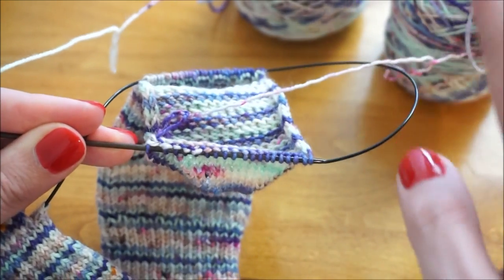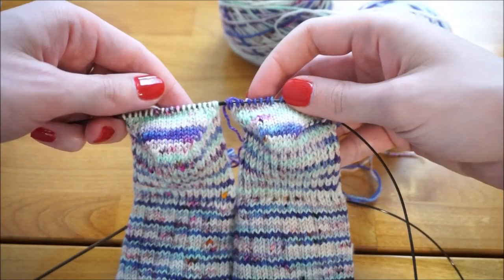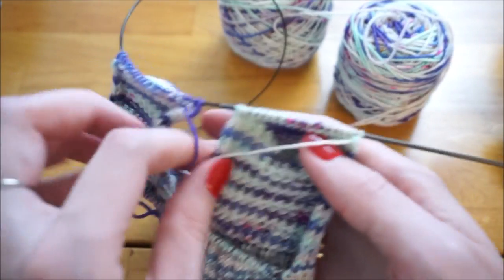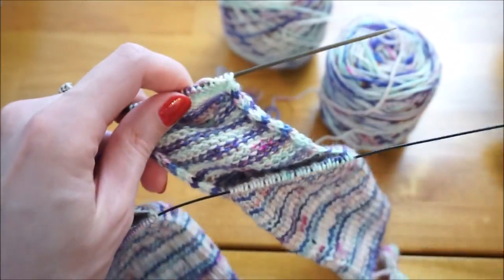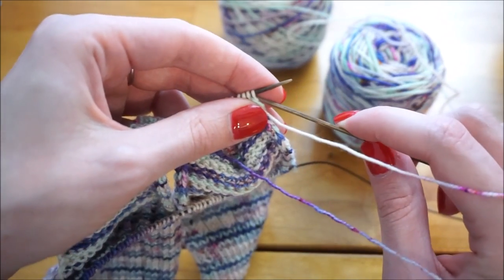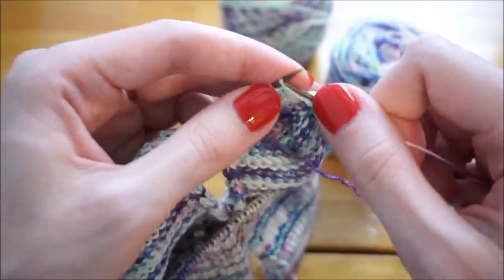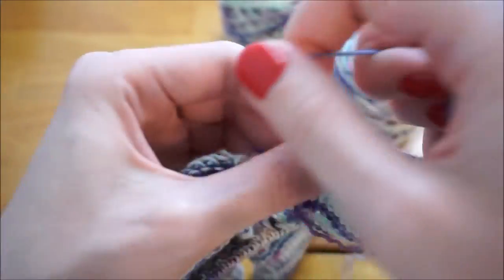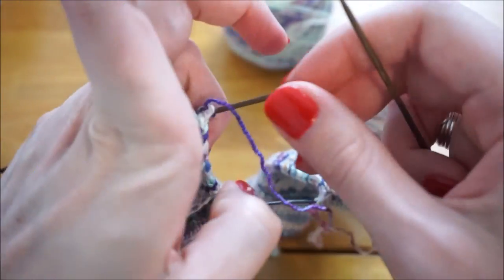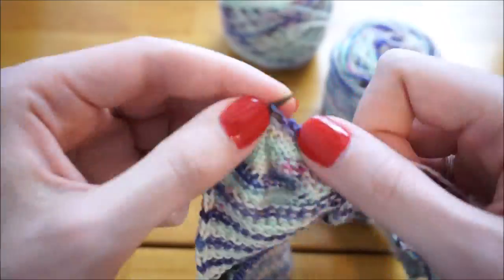Here are my two sock heels, and now I just need to work that last purl across to finish up. I'm going to turn my work, slip my first stitch purlwise, purl across until two stitches remain, and then purl two together. Then I'll slide this sock to the side and work that last purl row on the second sock. Now I'm going to turn my work again — so now I have the little heels facing me.